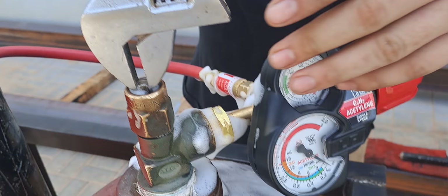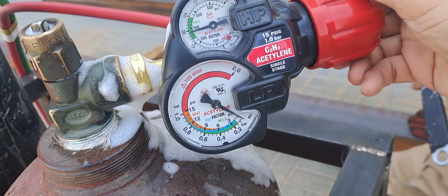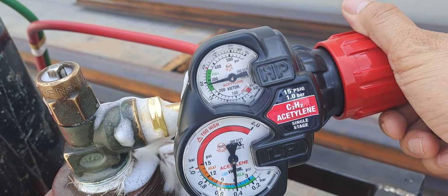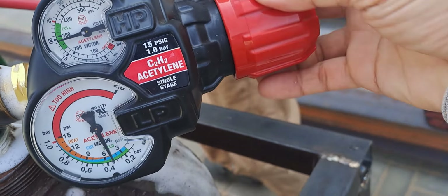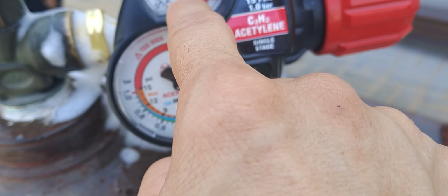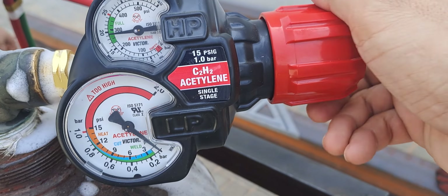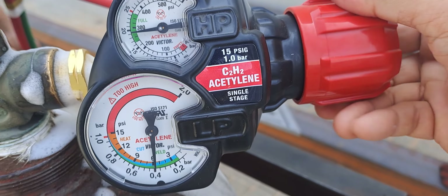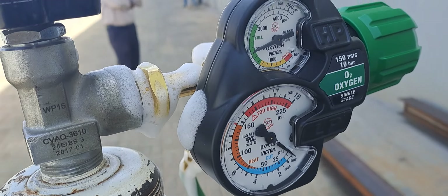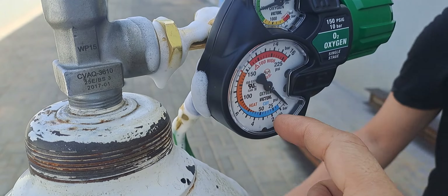Open the valve to pressurize the system — you can see the pressure gauge here. If I close this, the pressure discharges. The gauge on the left shows your tank standby pressure, and the gauge on the right shows the output pressure which you regulate with this knob. Same for the oxygen: here is the tank pressure and here is the discharge pressure.